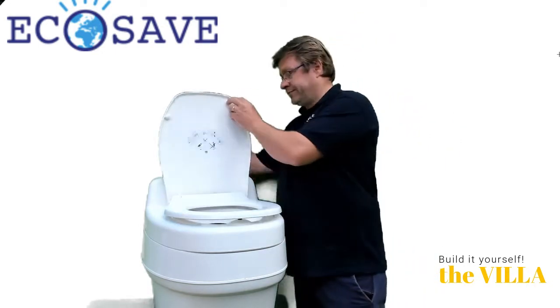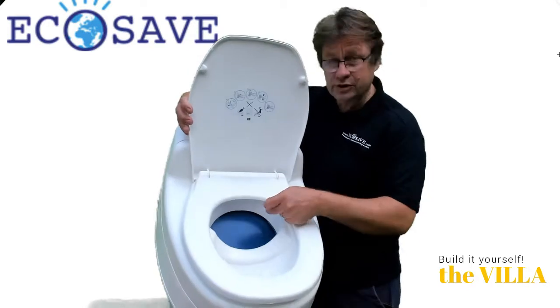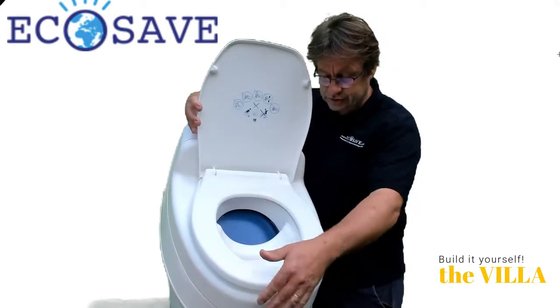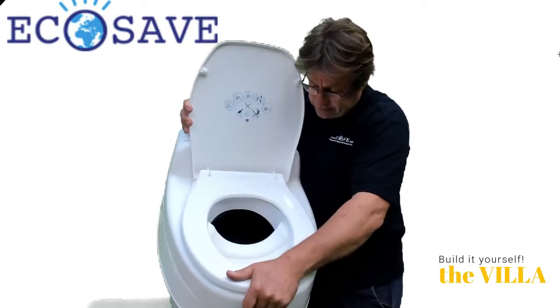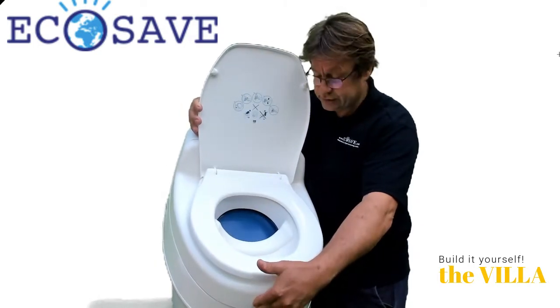When you open the lid you don't see a thing and you don't smell a thing. That's because it's got a hatch which closes. As soon as you sit down it opens up, and when you're finished it automatically falls down and closes again.